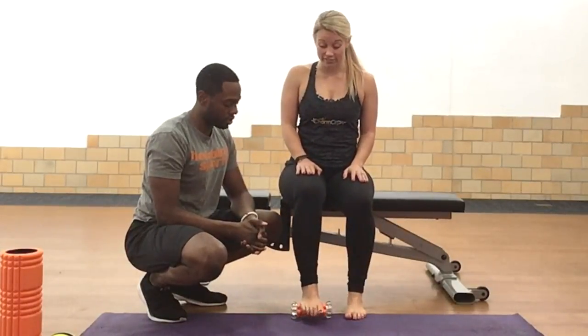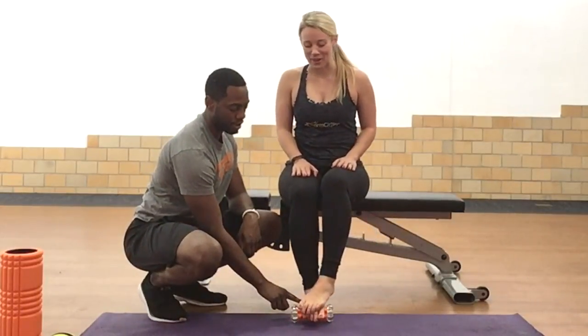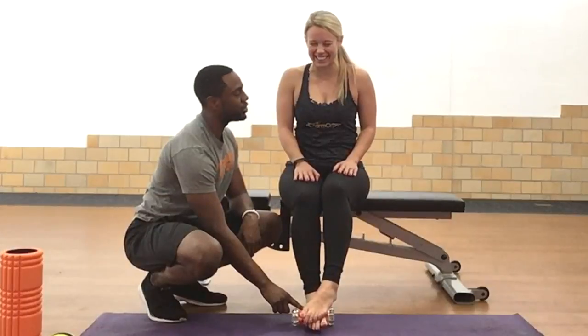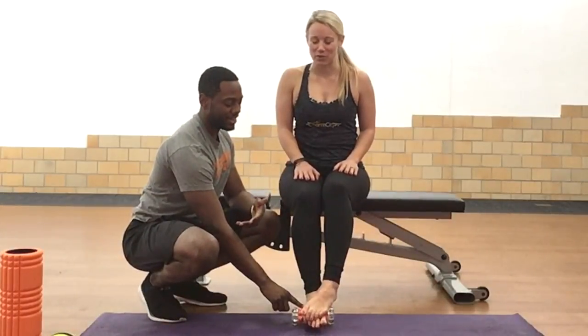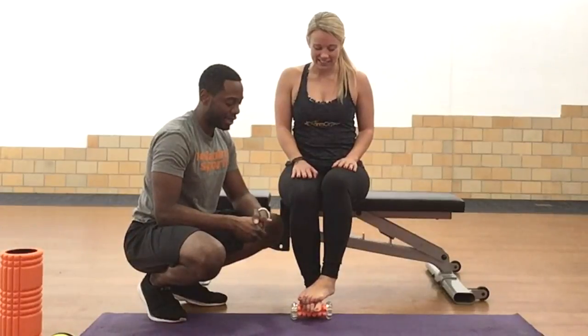How's that feeling? Pretty good? Go ahead and take that foot right over top — I like to add a little more pressure. You'll find one side is worse, a little bit tighter than the other. You might have a little pain on one side, so take your time with it.